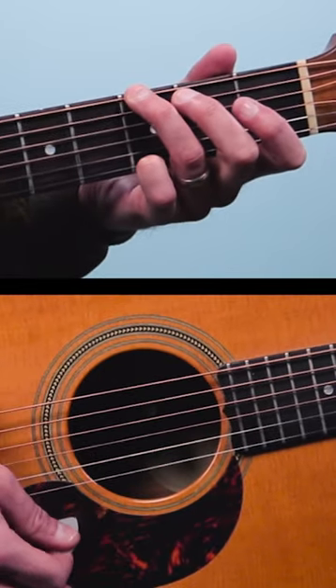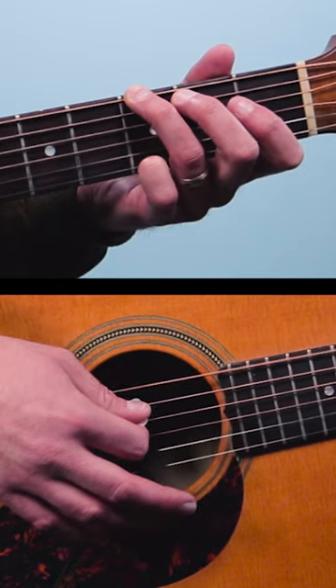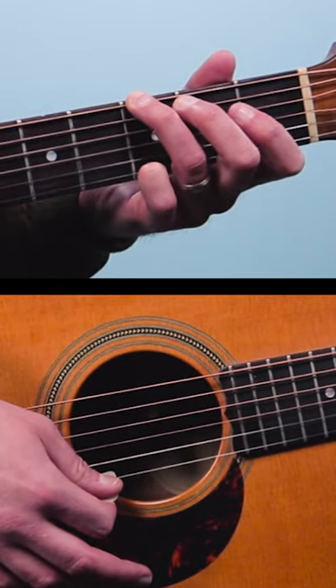The first chord is a G, and we're going to play all six strings: 3, 2, open, open, open, 3.